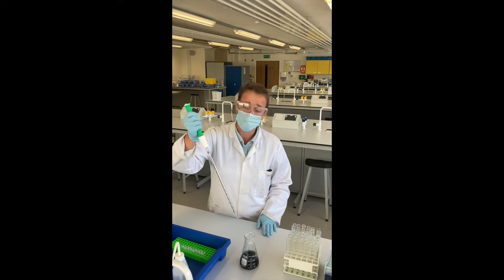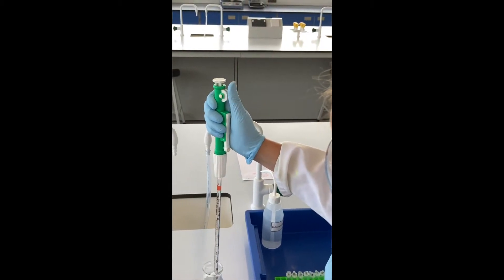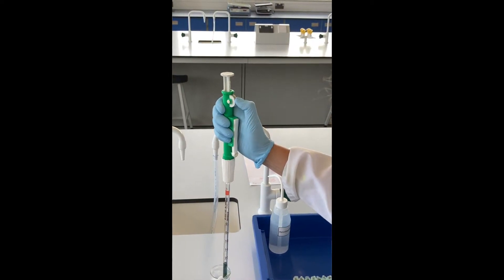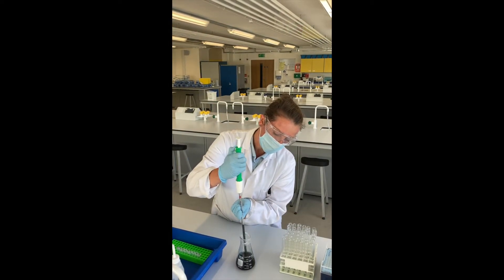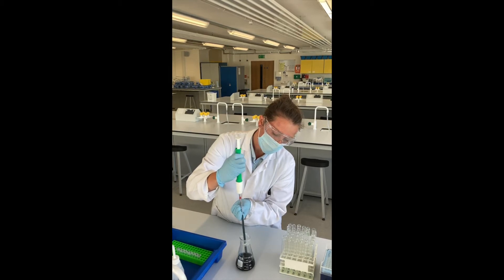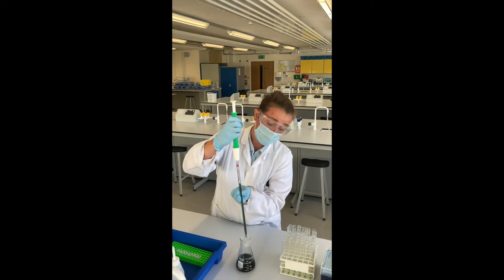Go over the solution you wish to pipette. Place your glass pipette into the liquid and use the dial to fill up the pipette, making sure that you go to that top line. Then slowly lift your pipette out.